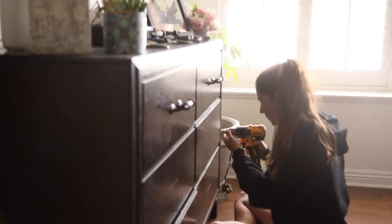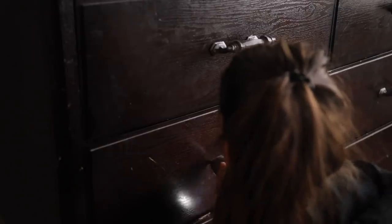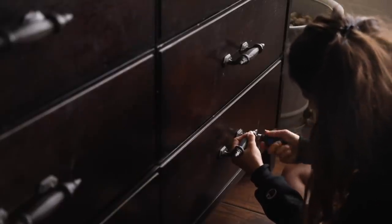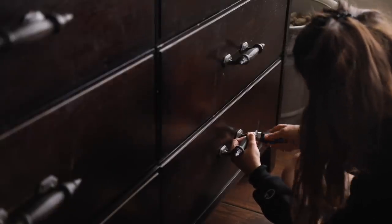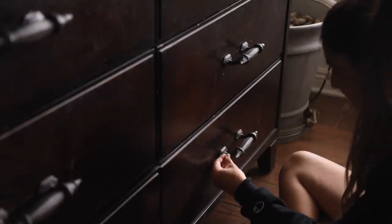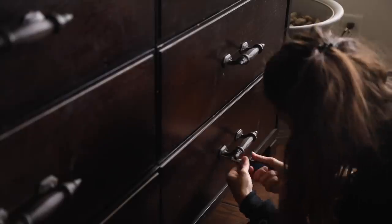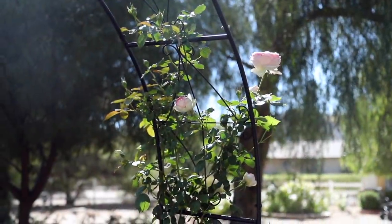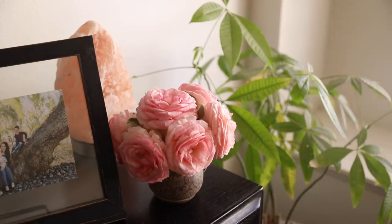This was a pretty easy fix and an easy update. I just had to make sure the handles were level, then screwed them into the drawers, and it looks so much better. Now I have to decide if I want to repaint this or just keep it as is. But yeah, it was just one of those things I needed to fix.